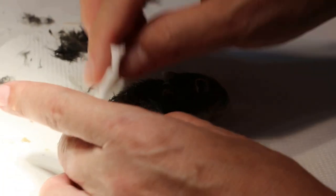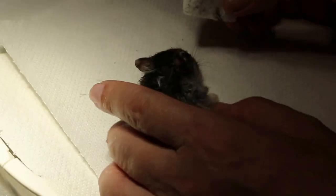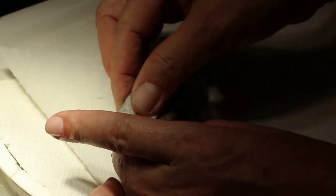We are not doing an operation today. This is very weak. Hamsters lose heat very fast, so we shut the air conditioning.